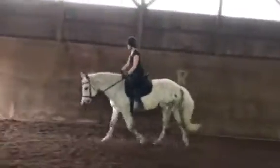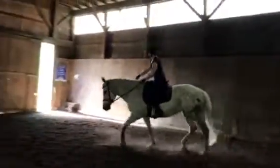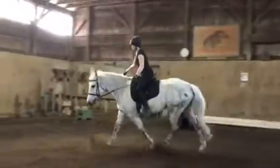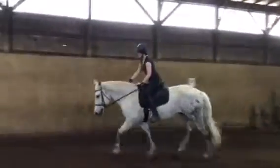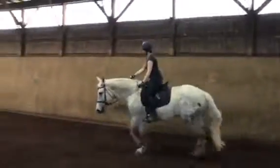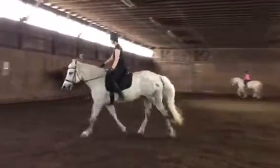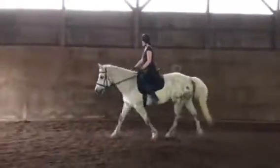Go into jumping position — shorten your reins and go into jumping position, which we haven't done in ages. Good. Ideally we want our horse to be able to stay on the bit whether you're in jumping position or posting. Then come back to posting: down, down, up, keeping her a little bit off the railing.